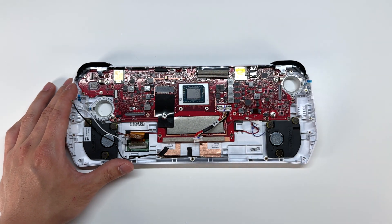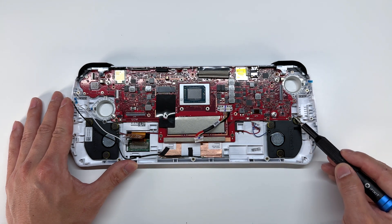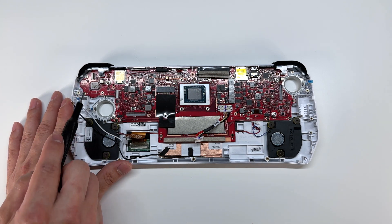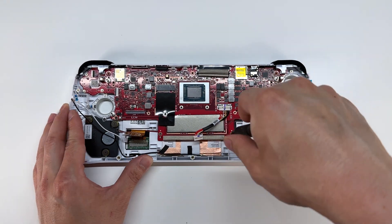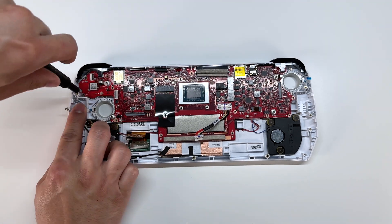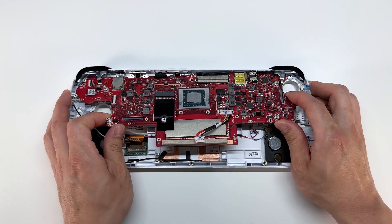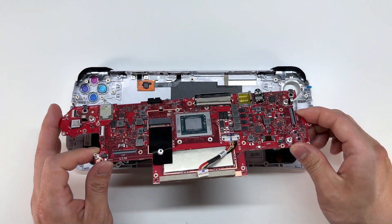And don't forget one more connector located at the top here — that goes for the touch ID and power button. Now to remove the main board from the body, we're going to remove three screws here, two screws at the bottom, an additional screw here, and as well as three screws here. Now we can tilt the main board up, pulling up the left side first and wiggling the main board out of the housing.